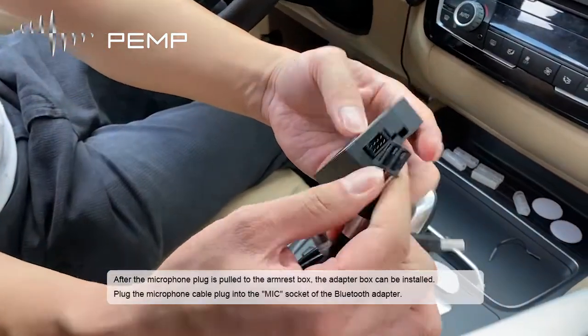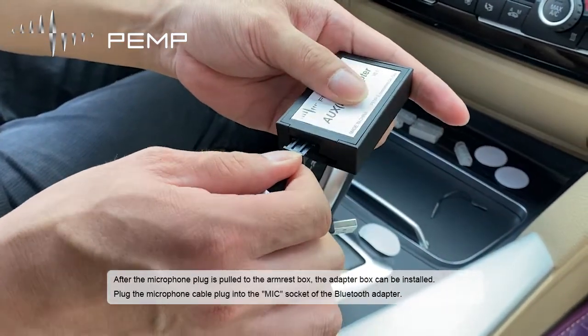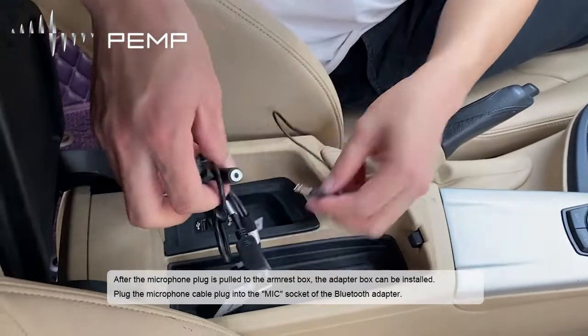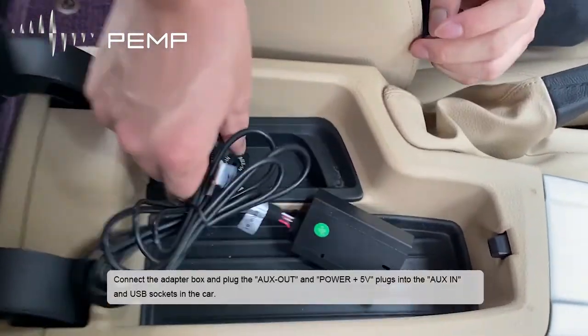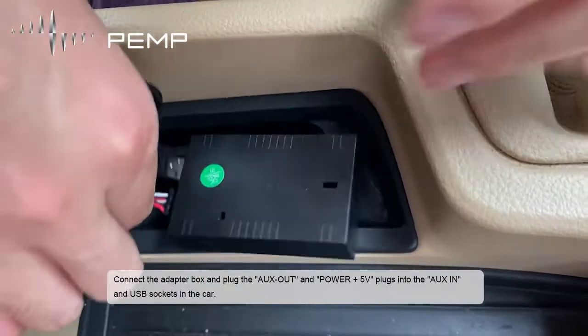After the microphone plug is routed to the armrest box, the adapter box can be installed. Plug the microphone cable plug into the mic socket of the Bluetooth adapter. Then connect the adapter box and plug the AUX out and power 5V plugs into the AUX and USB sockets in the car.